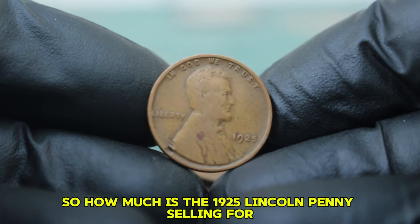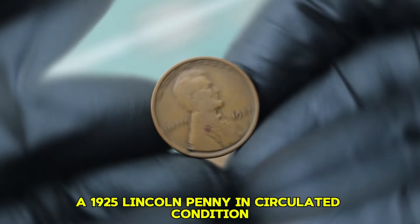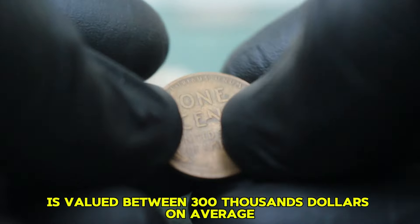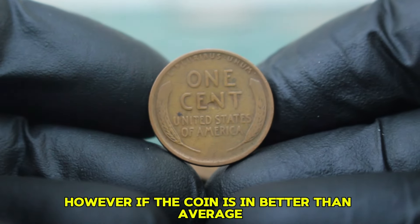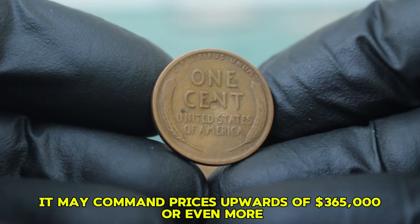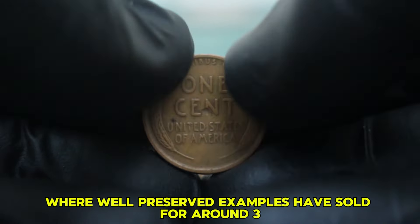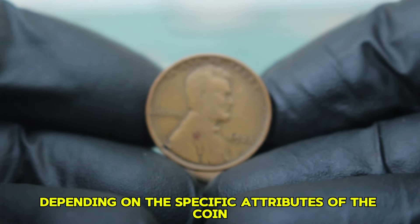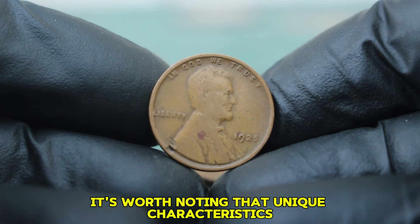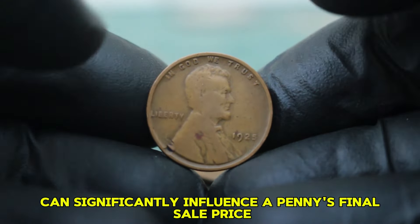Based on recent auction results, a 1925 Lincoln penny in circulated condition is valued between $300,000 on average. However, if the coin is in better than average circulated condition, it may command prices upwards of $365,000 or even more. Recently, we've seen auction listings where well-preserved examples have sold for around $376,000 depending on the specific attributes of the coin. It's worth noting that unique characteristics such as toning, additional details, or less common wear can significantly influence a penny's final sale price.